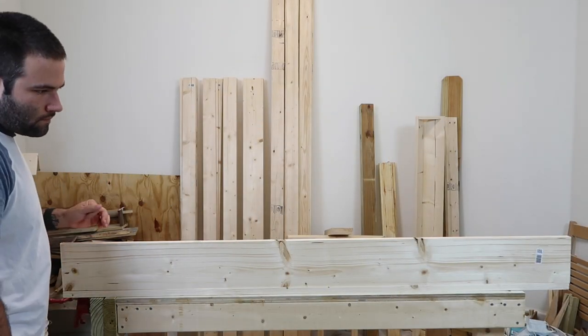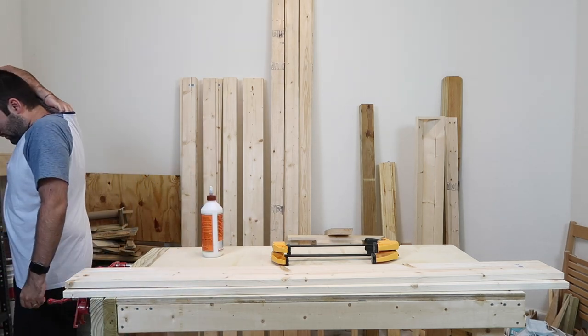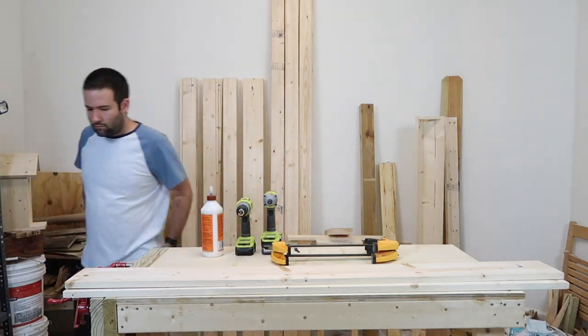You do want to make sure that you grab the straightest boards that you have. Make sure they don't have a cup or a twist, because these are going to be shelves, and they're going to be going against a flat surface, so you want to make them as straight as you can.